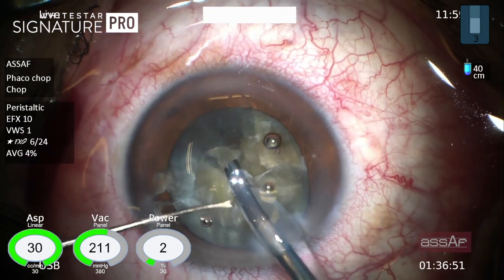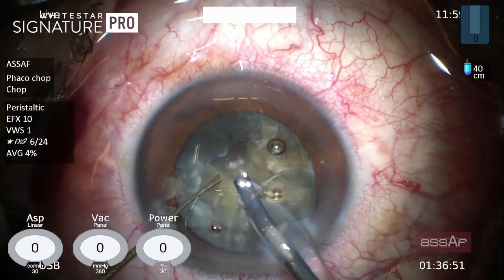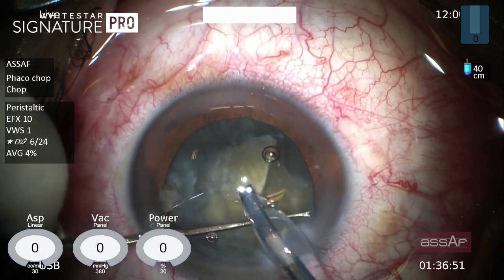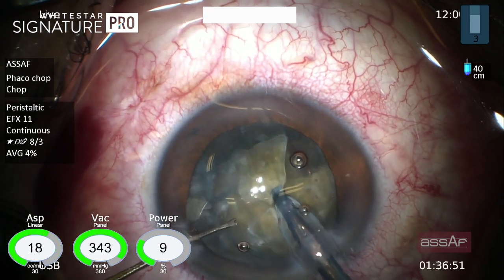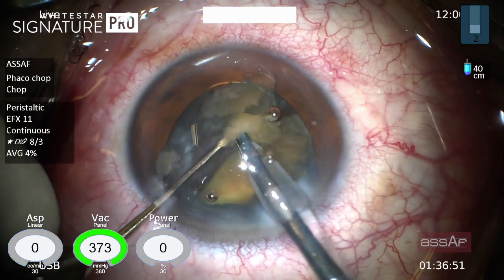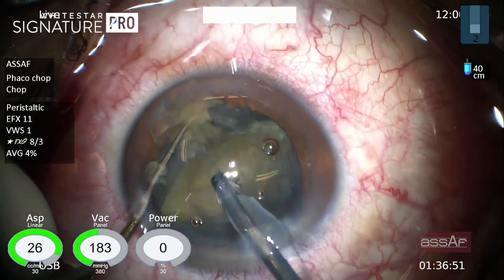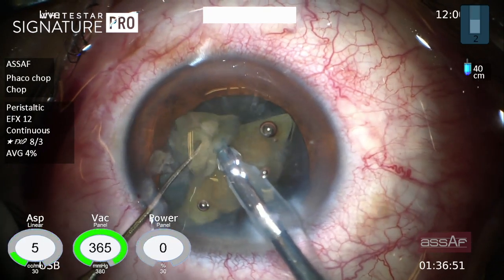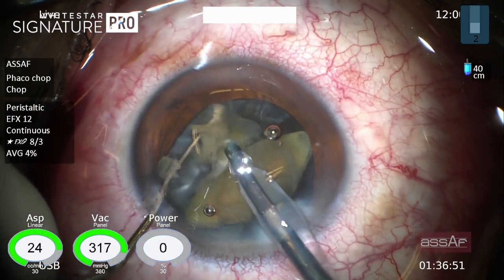In post-vitrectomy eyes the posterior capsule tends to trampoline excessively towards the phaco tip because of the lax zonules. We can reduce the vacuum in these settings to improve stability; however, reduction of the vacuum may cause loss of holdability of the nuclear fragments against the phaco tip.